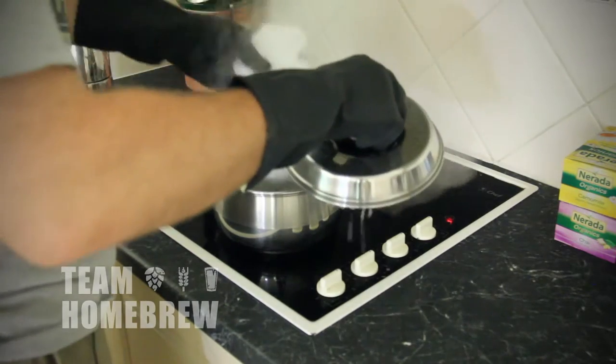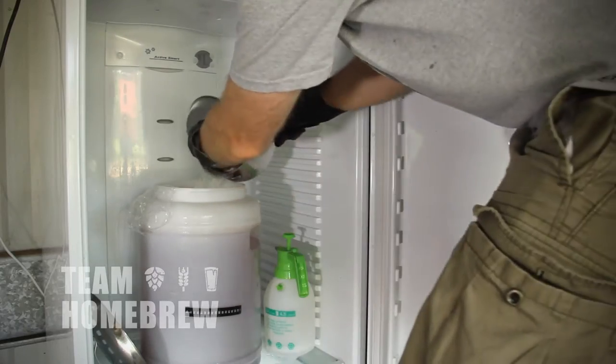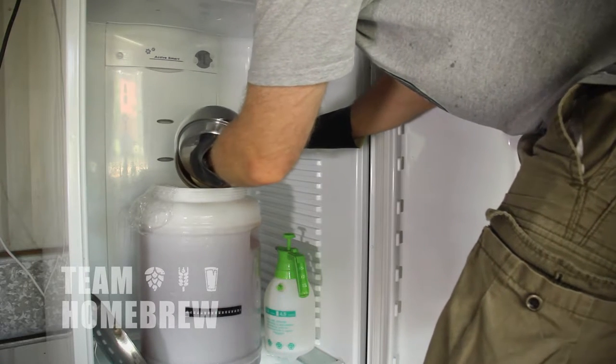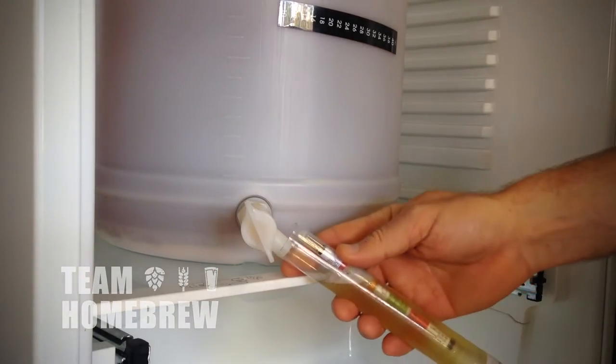We're going to take some hops, put them in a bag, soak them in hot water for a while, and then tip that into the fermenter. We're doing this after the beer has finished fermenting but while it's still in the fermenter. The reason for this is that when beer is actively fermenting, CO2 bubbling through can strip out a lot of the delicate hop aromas and flavours. So we want to do that after fermentation.